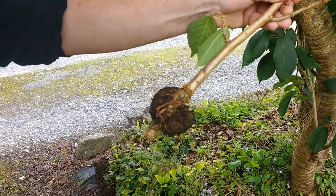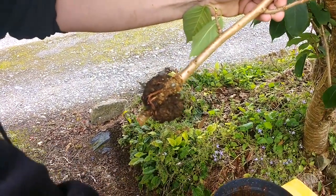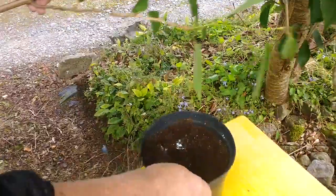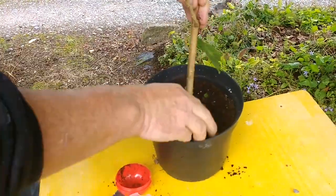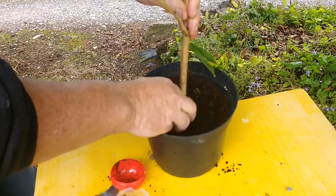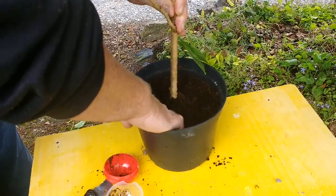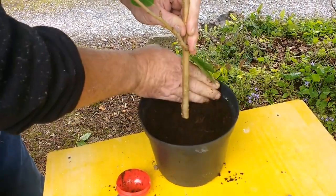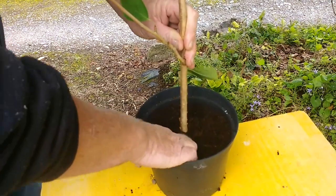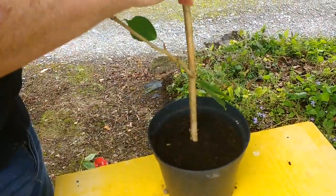What we do is make a hole into our pot and place it in. This one is going to need to be staked, so put a stake in beside it just to keep it upright. Place it in a nice shaded spot beside or underneath a hedge, water it daily for the next few days until all the roots fill into the pot, then you can transplant it into the garden.